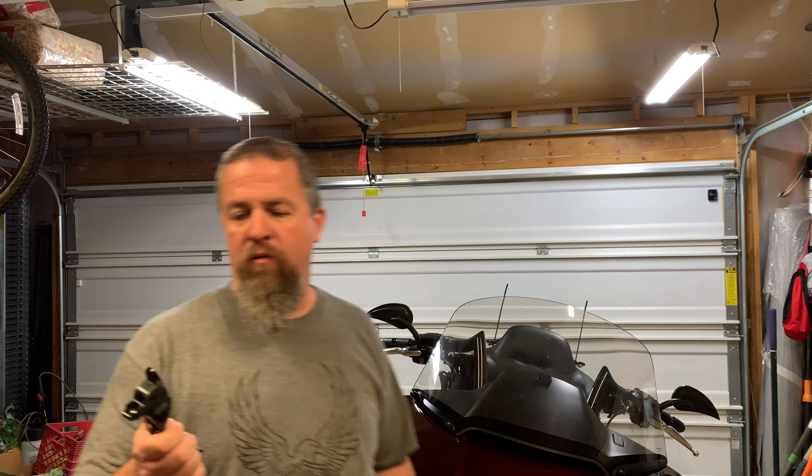Hey YouTube, it's Josh with Chase the Ride. You might notice something a little bit different about the old Road Glide here — she has the stock levers back on her.